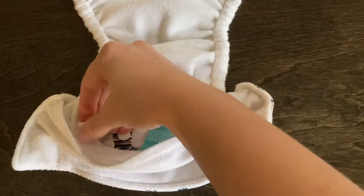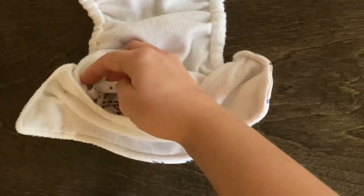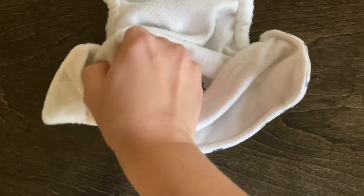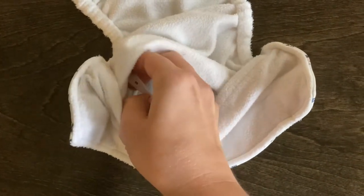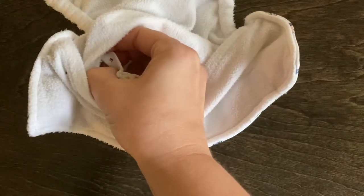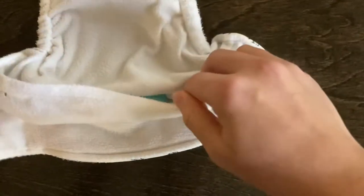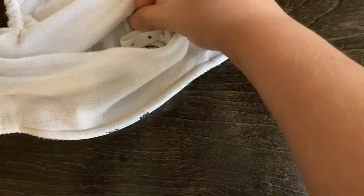There are two size larges, as you can see, and then I have it on one of the mediums — there are two mediums — and if you pull it in tighter you'll find there are also two size smalls, so you can make the diaper bigger or smaller as you need it. Those straps are on both sides, as you can see.